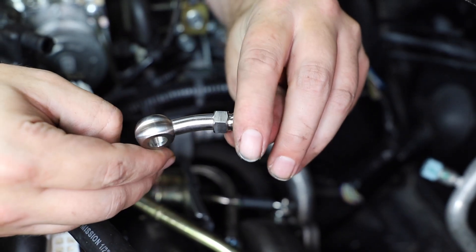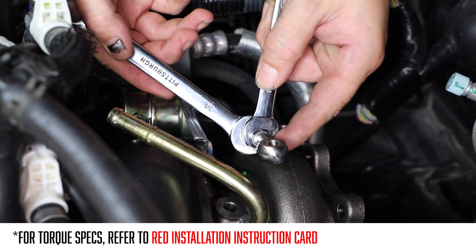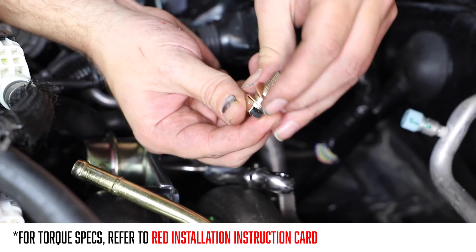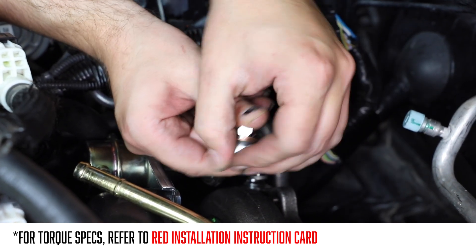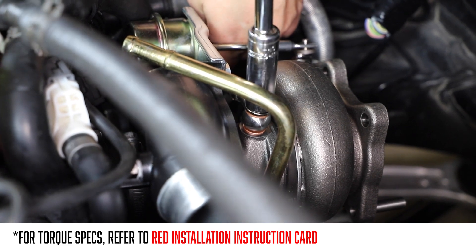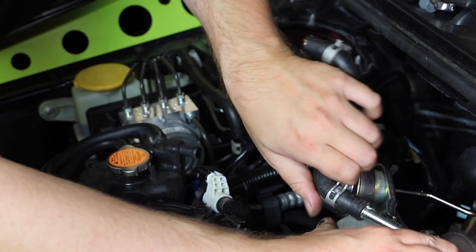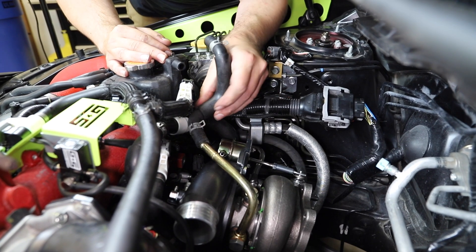Now find the oil feed banjo fitting and thread it into the braided oil line. Place the washers in the correct orientation, then thread the banjo fitting into the turbo. On your old turbo, remove the hose that ran between the water feed line and the coolant reservoir. In the same orientation, install this hose onto the new turbo.